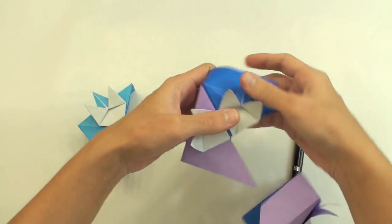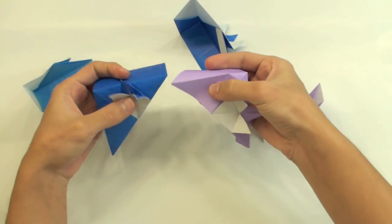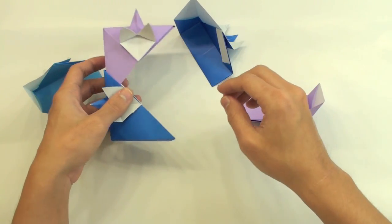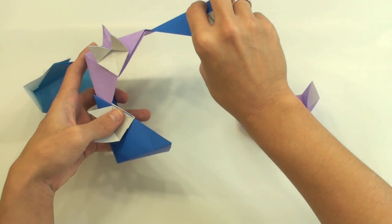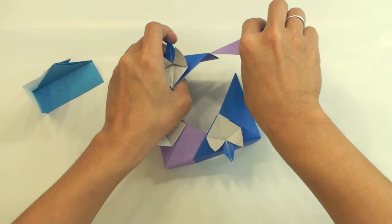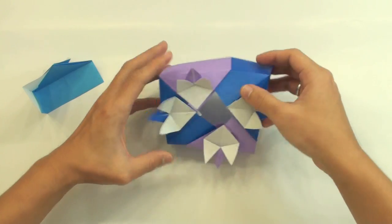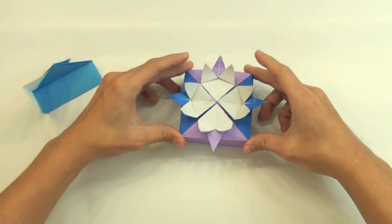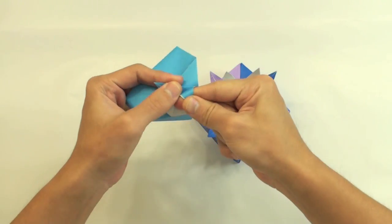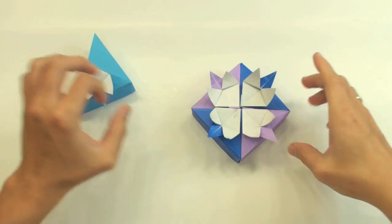Now let me show you how to assemble it. To assemble, you're going to make something like this — just put here this point inside this. Like this. Do the same thing here, and the same thing here. Like this. And just press here all sides at the same time. Now make some curves here on the petals. Just make some curves like this, and the model will look like this.